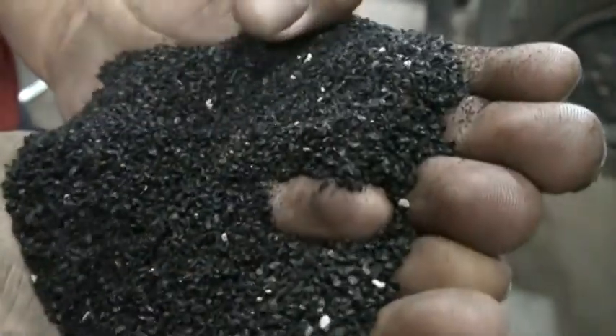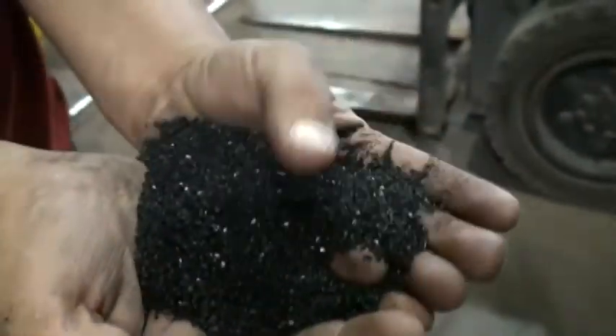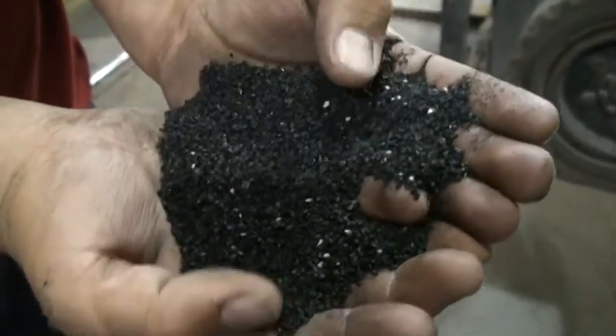At the end of stage 3, this system produces clean crumb that can be used in field turf and pour-in-place applications, or can be sent downstream to be made into fine rubber powders.